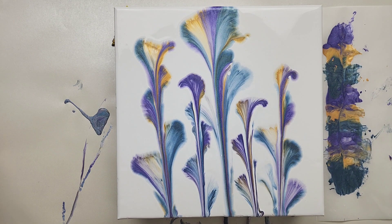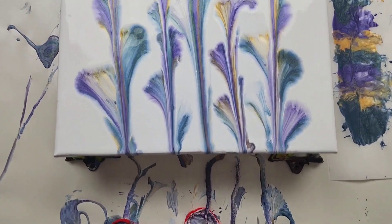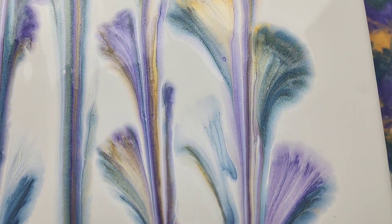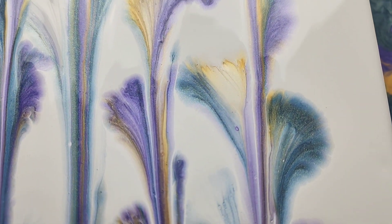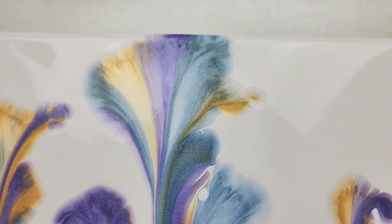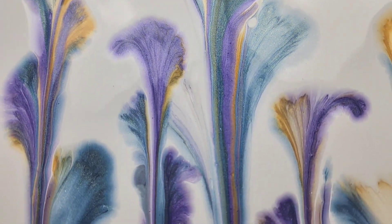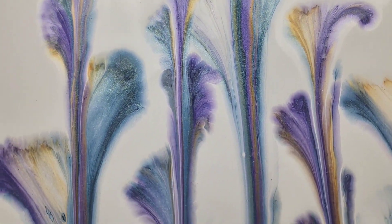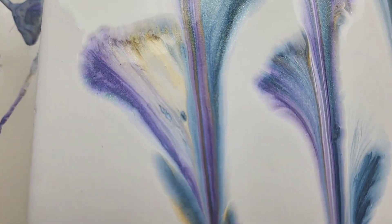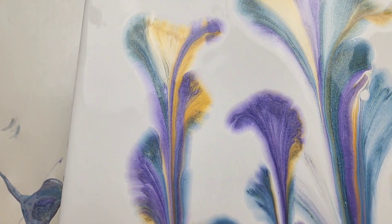Let me bring you in for a close up. I'm going to start at the bottom and go up and then back down again so you can see all the little petals made from that string pull. All of the shimmeriness from the metallics — some of my favorite colors. I just like anything that shimmers. All the little lines coming together with some white through it, and even some little cells trying to pop up. That's good too.